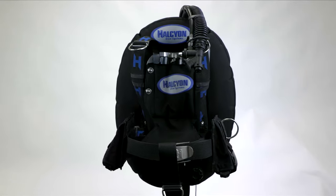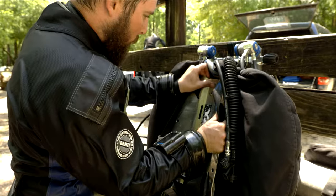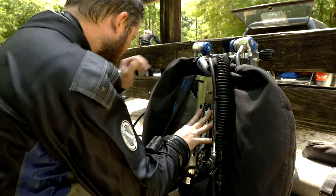Additionally, this modular system will allow you to dive a BC that will grow with you if you decide to pursue technical or rebreather diving.